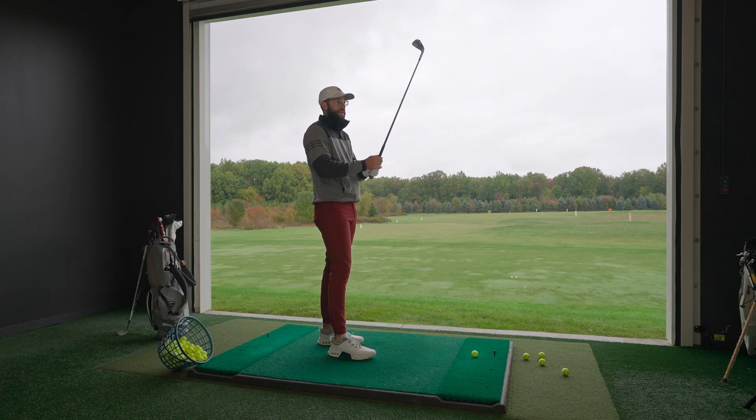So we're starting off with the KBS Tour X — extra stiff. We're testing all of these in the Cobra King Tour head, standard length, standard lie. Very controlled window. Go ahead and hit a couple of shots here, Ian. We'll let you hit some and then we'll talk about the profile.